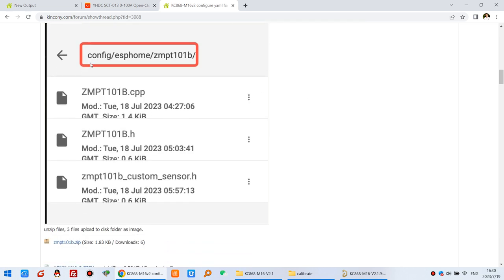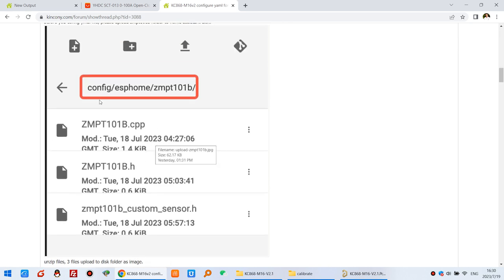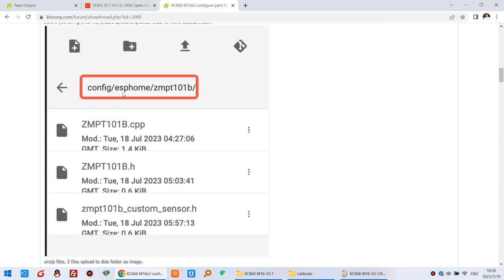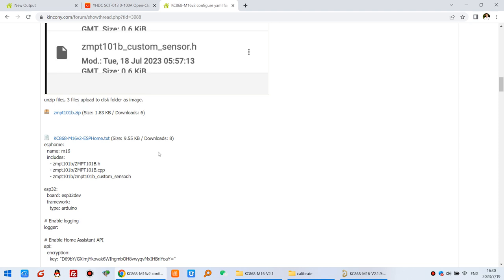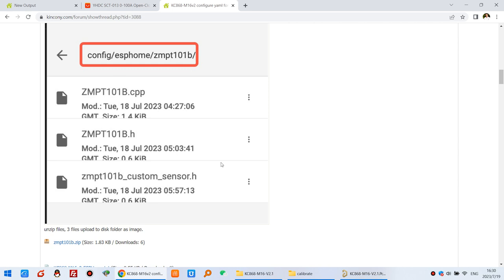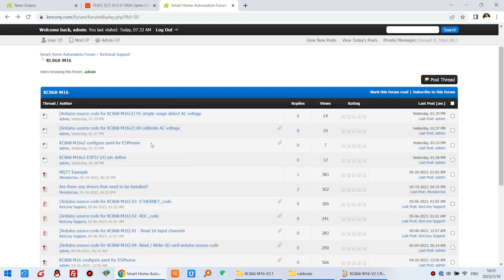You will need to upload some library files to your ESPHome folder. I saved them on my Raspberry Pi, which I use as the Kenconi server. I uploaded the files to the ESPHome config folder — it's a ZIP file containing three files. I will show you later where to upload them.